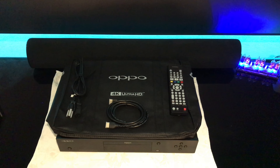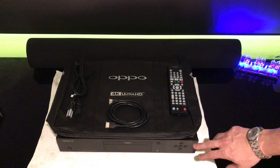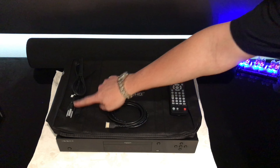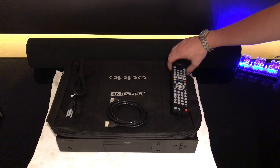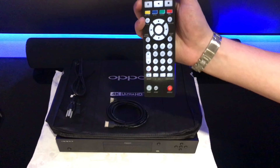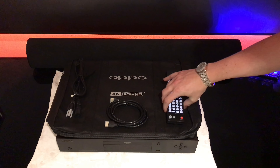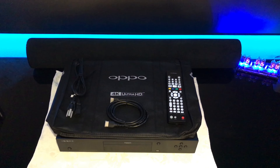A quick overview of what it comes with: the DVD player, the carrying bag, power supply, HDMI cable, and the remote. When you pick up the remote, you can notice it automatically lights up, which is a nice touch. I'm going to hook this up to my Sony 4K projector.